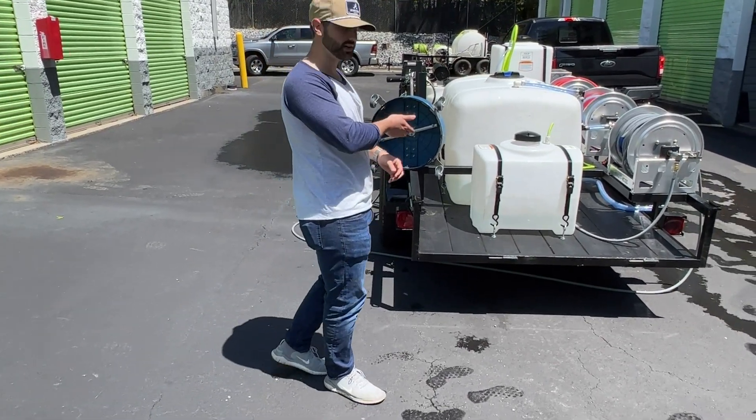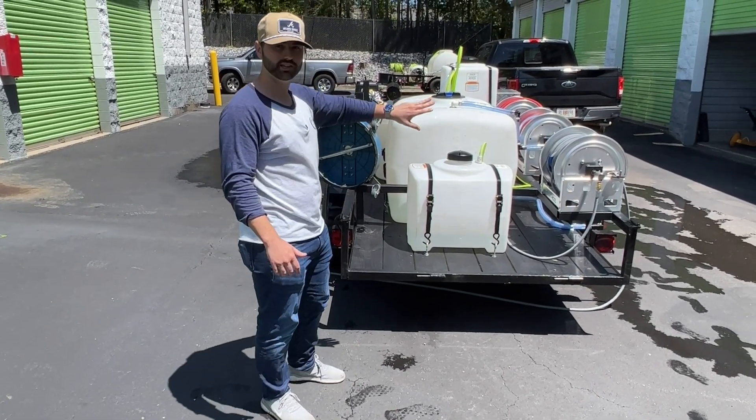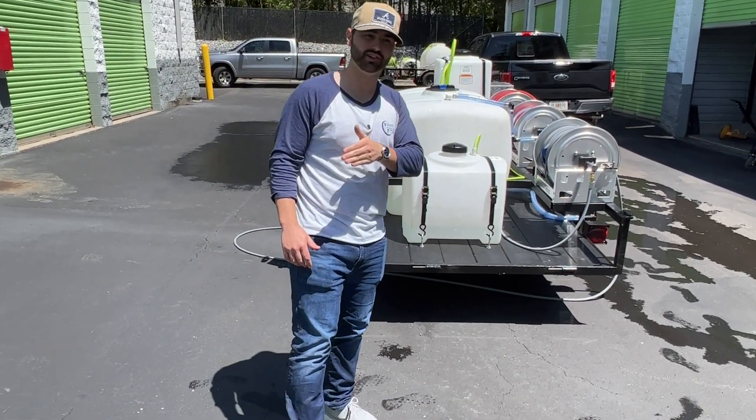And then of course, surface cleaner rack mounted. This guy does have a gate that he's going to get, so he can put a big nice sign with his company name and what he does to advertise to people while he's on a job site.